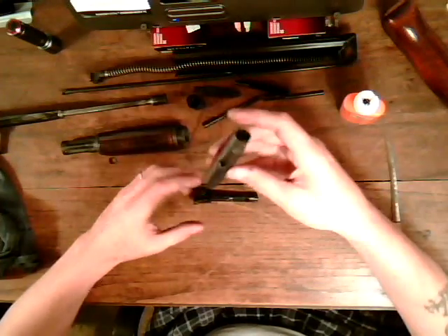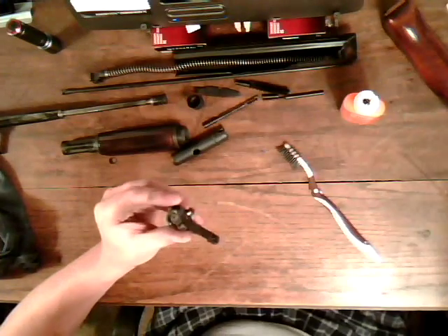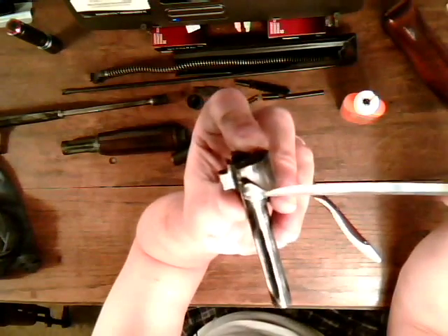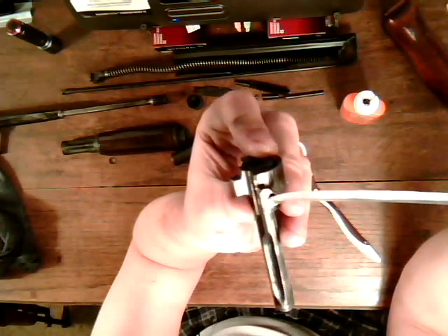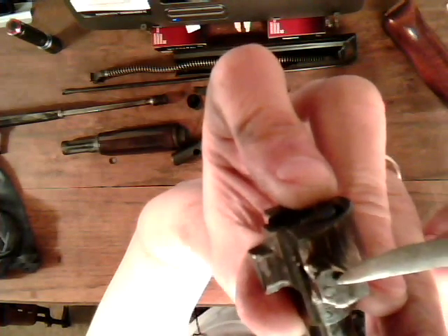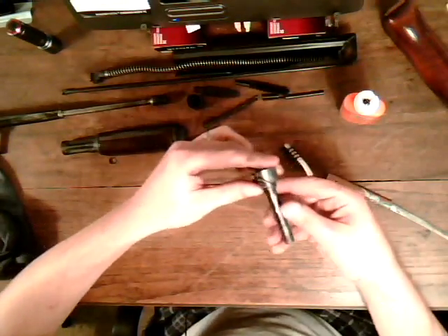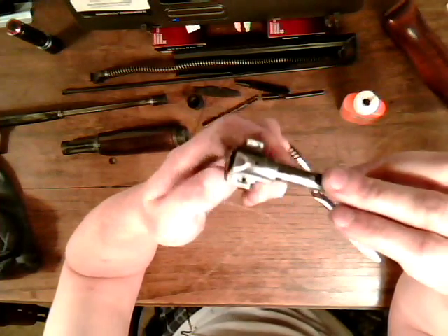What you do is you take your cleaning kit container here. You're going to want to stick this little part of the bolt head — the triangular part. You'll see a little pin hole; that's where the pin comes out right there. You're going to want to stick that triangular part right into your cleaning kit tube.